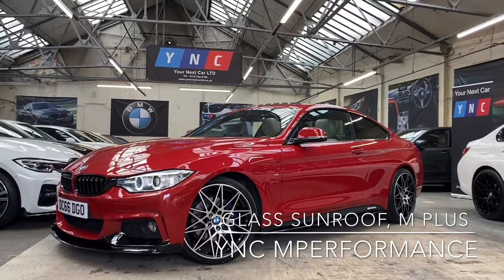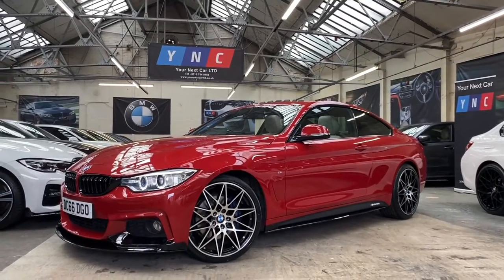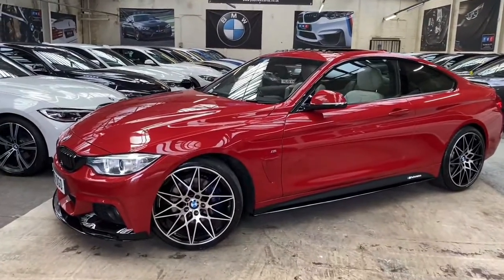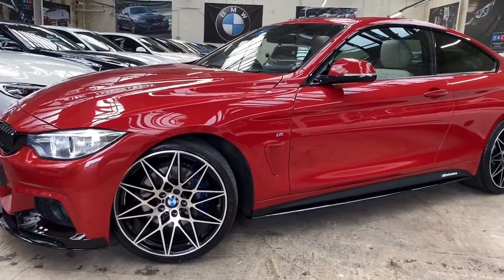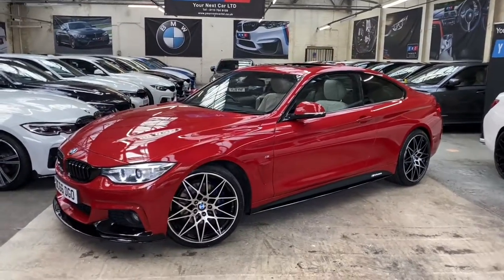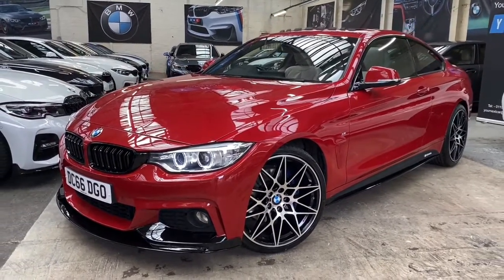Welcome to Your Next Car and the walk-around video for the 420i M Sport Coupe in Melbourne Red. Alongside that very nice exterior color, we've also added the Your Next Car MFormance body styling kit, a set of brand new 20-inch triple six competition style alloy wheels. Behind those you'll see the M Sport Plus brakes, and on this 420i that means we've got the full BMW M Sport Plus package alongside some very nice other sought-after optional extras.